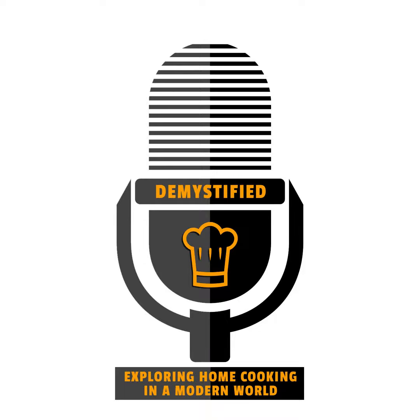Hello, and welcome to this episode of Demystified, as we explore home cooking in a modern world. Hello, I'm Linda, and I'm here with my friend Paul.